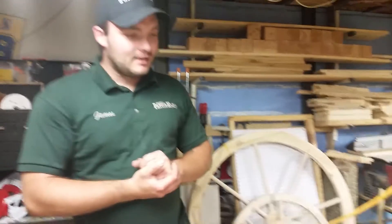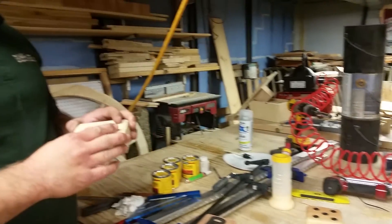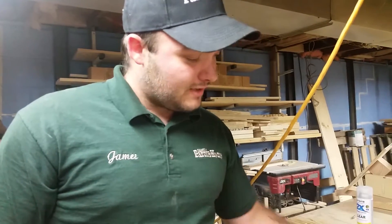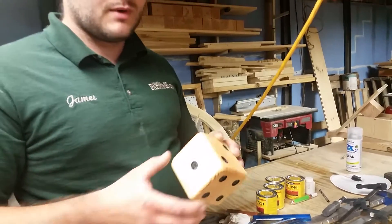Anyway, I'm going to show a video on how I make the dice template. I've had a couple people ask about it, so I'm going to do a video on how to make this, which I use to make the yard dice for yard yachts — whatever you want to do.